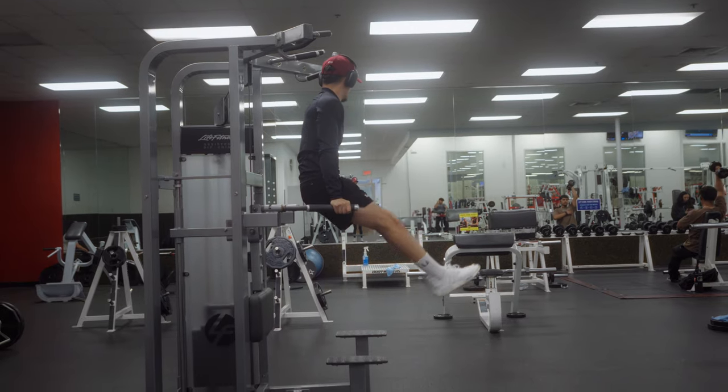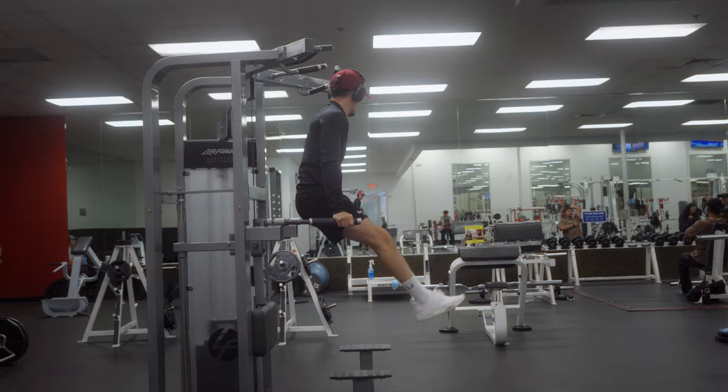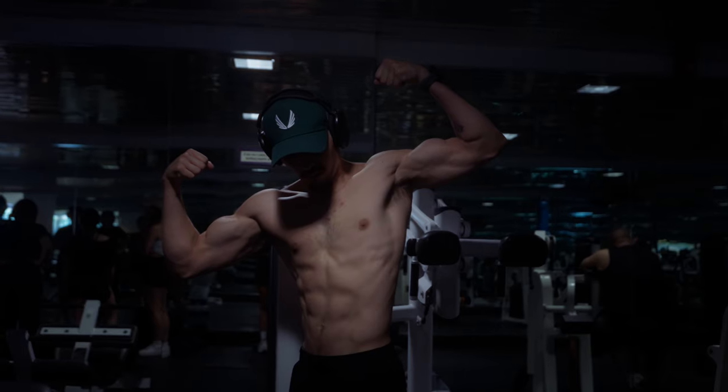Don't forget to pause at the bottom and the top of the movement to minimize momentum and maximize time under tension for your chest and triceps. If these are too easy, you can add weight using a dip belt, or if you don't have one, just add a leg raise which really engages your entire core and hip flexors. Be warned these are not easy, but if you can do them it will make you stronger.